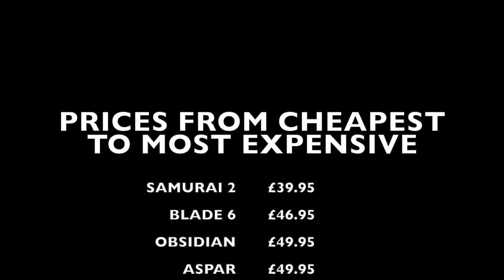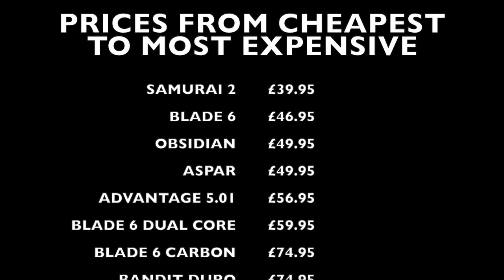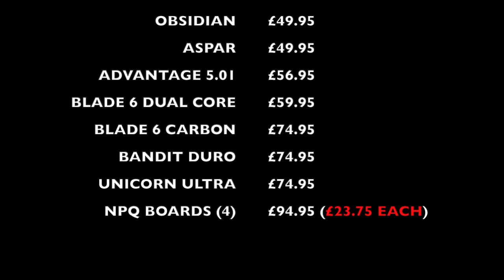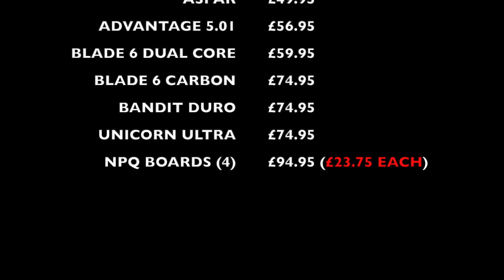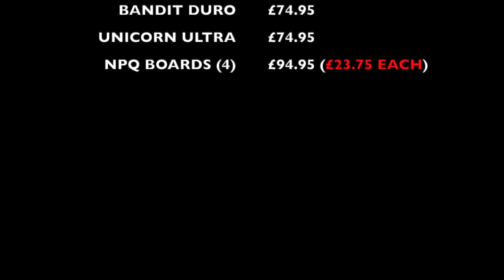The Samurai 2 comes out at the cheapest at $39.95. We then go Blade 6, Obsidian, Aspar, Advantage 501, Blade 6 Dual Core, Blade 6 Carbon, Bandit Duro, Unicorn Ultra, and then the MPQ boards — although you do get four boards for $94.95, which makes it £23.75 each.